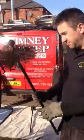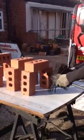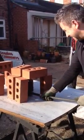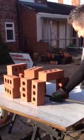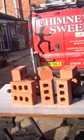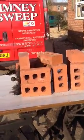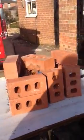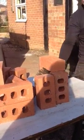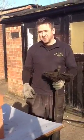I'll just prop those back up. 12-inch brush. Again, we're going to struggle. Get that going. There we go, a bit more success this time. We're through. As you can see, even the 12-inch brush still manages to push the bricks over.